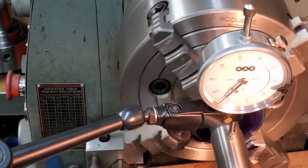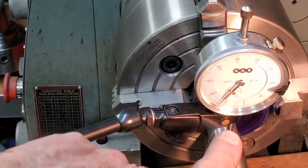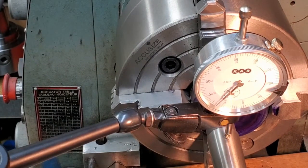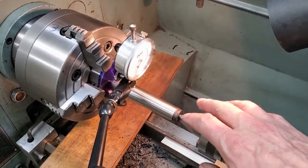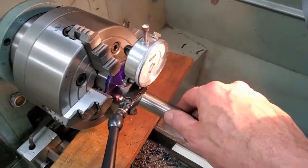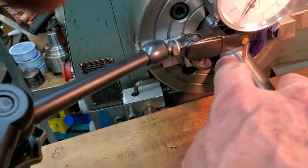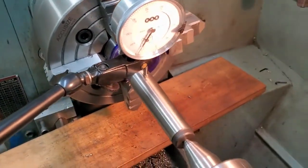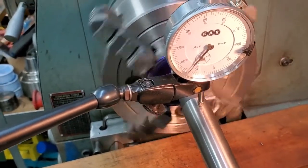There we have it, guys — within about three quarters of a thou. Each division is one thousandth of an inch. So: tail stock, center, additional center, four-jaw chuck, indicator riding on the ground area of the center. We got it pretty close. Now we're ready to create our feature.